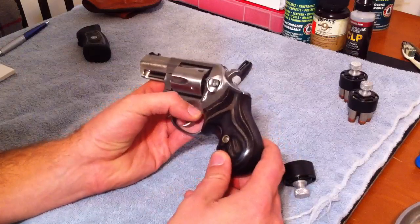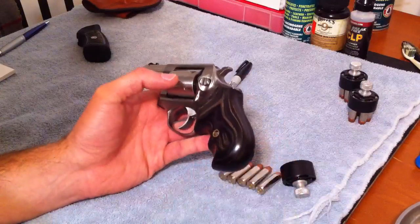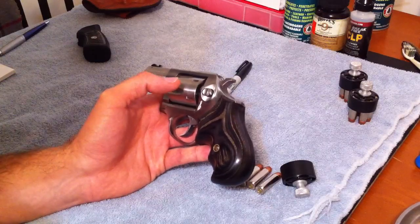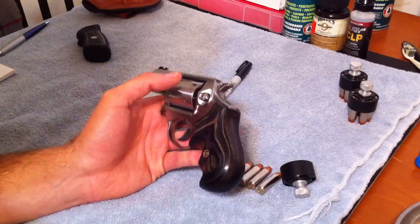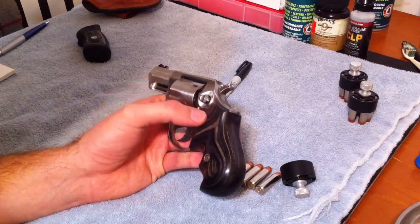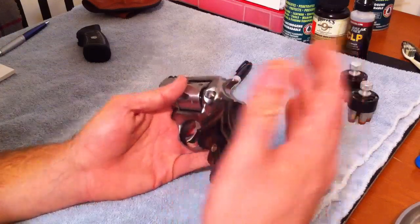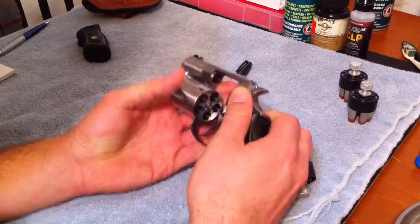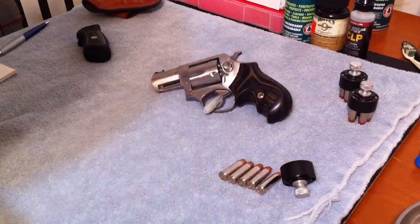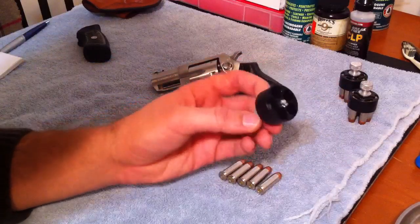I'm actually going to go to the range on Friday or Saturday to pick up my PM9, after the reviews Hickok45 and Nothing Fancy gave on that concealed carry pistol. I think I'll actually shoot this SP101 as well — hopefully after I put in 200 rounds on the PM9, we'll see. I also wanted to talk about the HKS speed loaders — I really like these compared to Safariland, but that's just personal preference thus far.